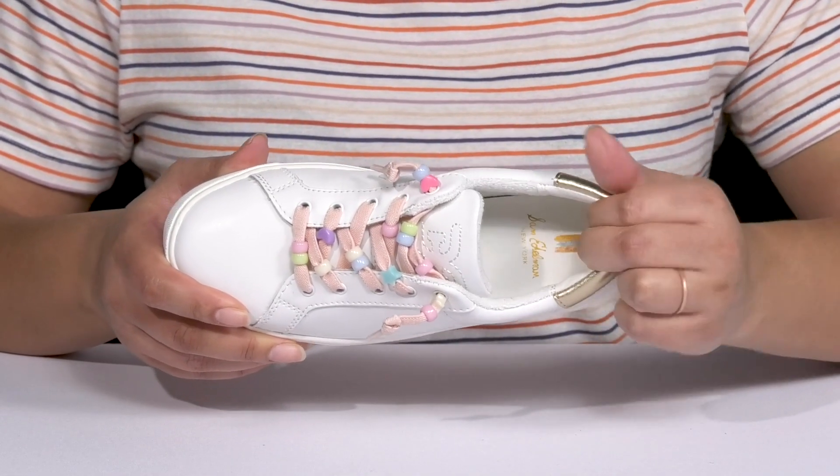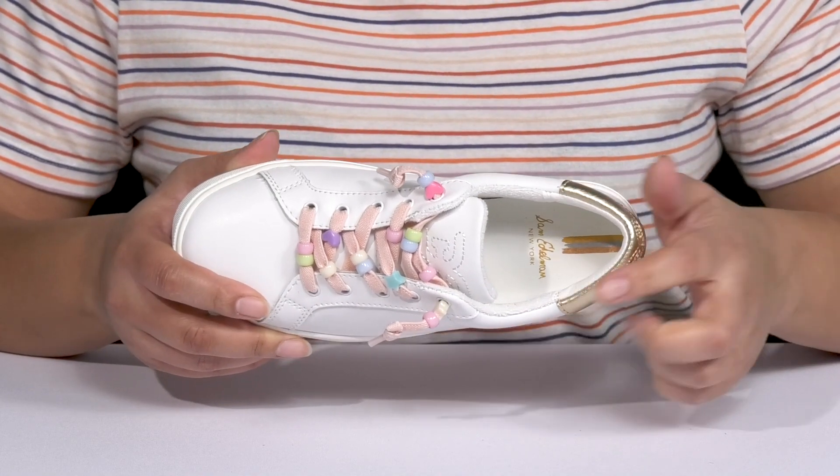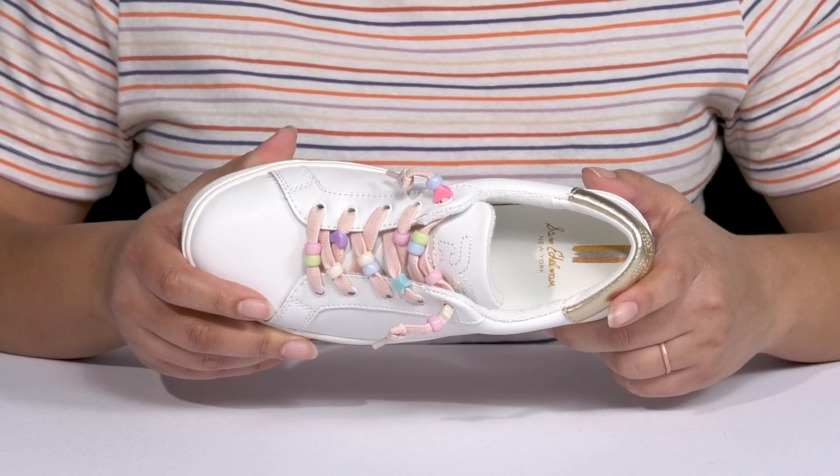Inside, there's a man-made lining with cushioning around the collar to give their ankle support, and a cushioned footbed to keep them comfortable all day.